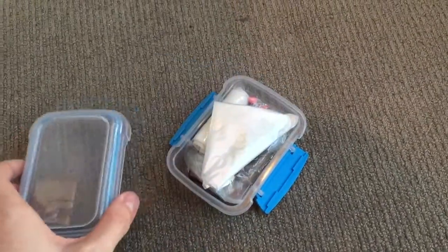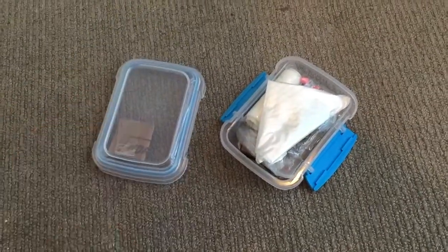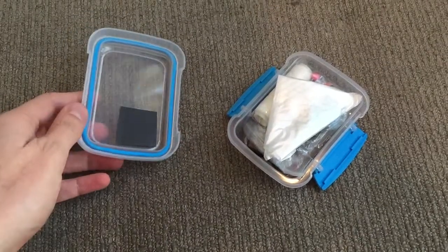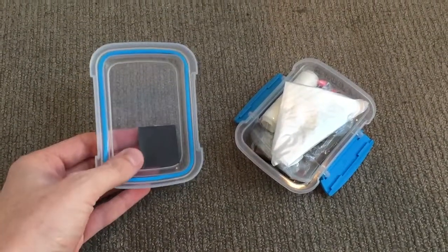To start off with, we've got a plastic case — it's just a small nut case or sandwich case that you can buy at the supermarket. In the lid there's a small piece of sandpaper, it's very fine grit.